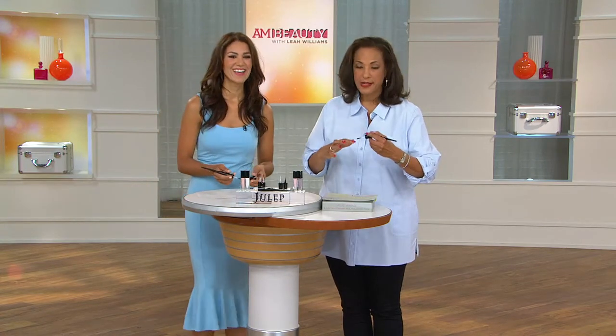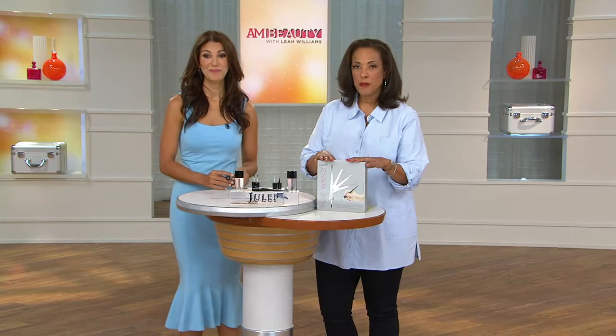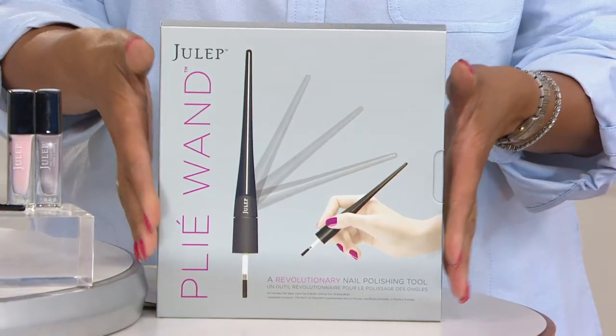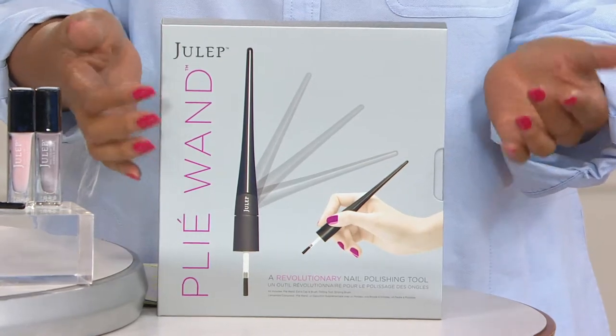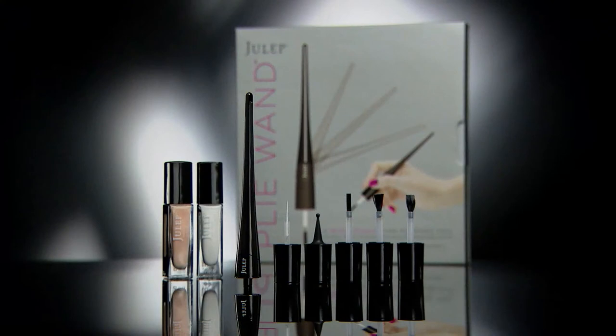This is what I noticed yesterday when I was practicing. I normally don't do my own nails because I'm not good at it. But when I took this in my hand — this is my left hand, and I'm right-handed — being able to stabilize this brush, I can now get that kind of precision. This allows you to have your salon-style manicure because you have the tools to be as precise as your manicurist. You can change your color when you want and get a great manicure when you need to. It comes with the plie wand, the accessory brushes, and two bottles of Julep nail color — for $36.36.